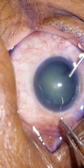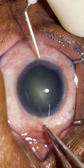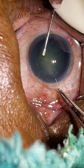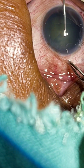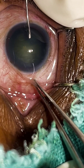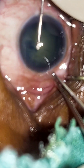Now injecting the viscoelastic substance, and I will go for the capsulorhexis. In phaco, a rhexis of 5 mm is the ideal size. For immature cases, if the nucleus is soft, the chance of extension to the periphery is high; if the nucleus is hard, the rhexis becomes easier.